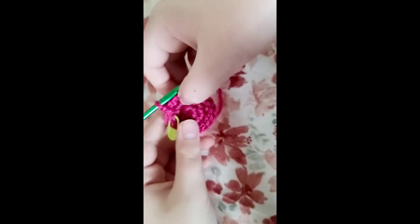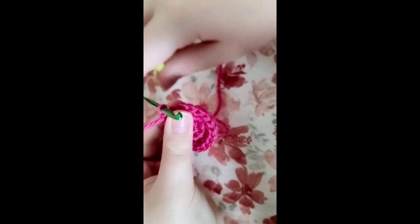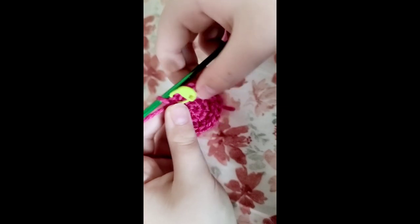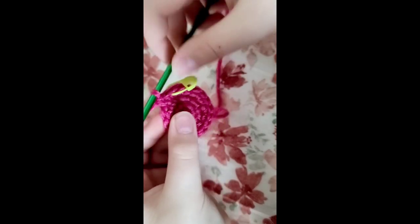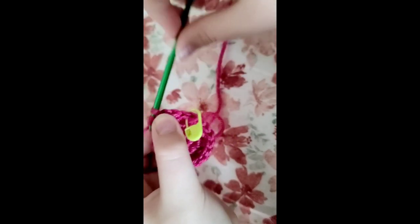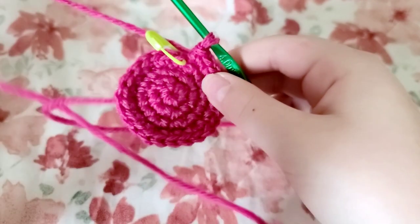For the beginning of your fourth row, take out that crochet marker and do one single crochet into that stitch, then put your stitch marker back on that stitch. Do another single crochet into the next stitch, and then do an increase in the next stitch. Repeat that pattern for the rest of the fourth row. Once you are finished with that round you're going to have 24 stitches.